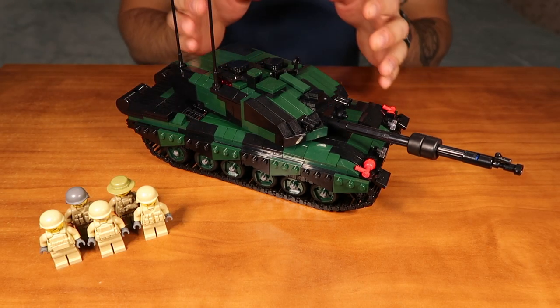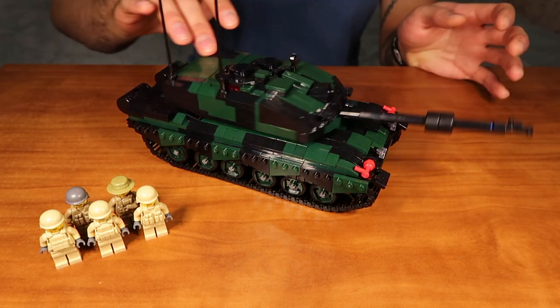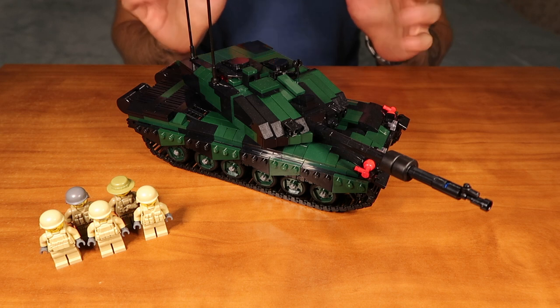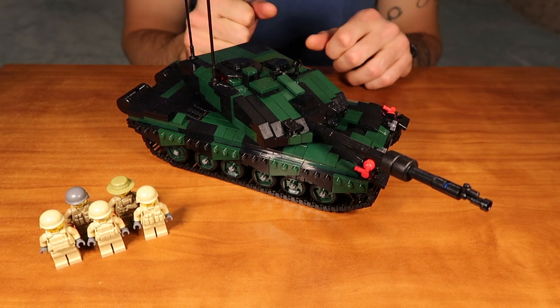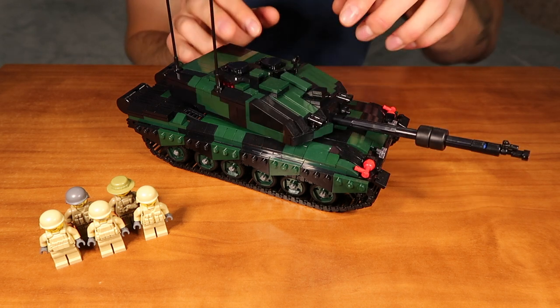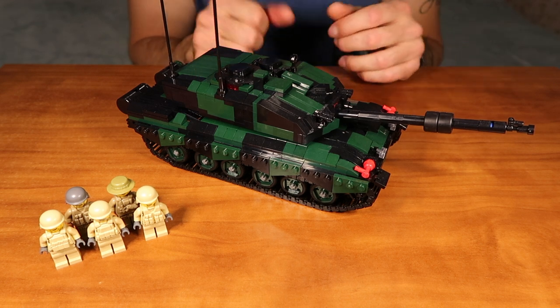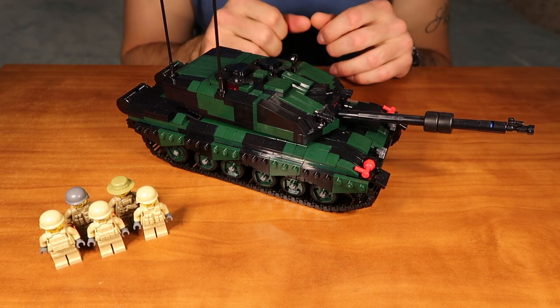Now let me tell you guys about the turret of our kit. It rotates 360 degrees, very easy to do, so you will be able to aim the gun in the direction that you want. About the main gun — it can be put down or up, so it has a range of motion as well.